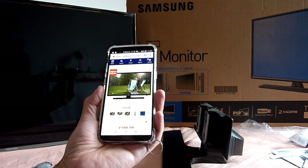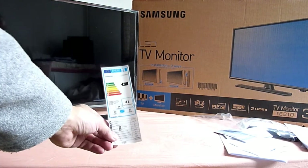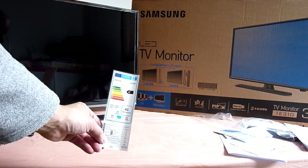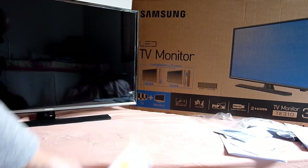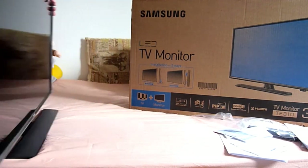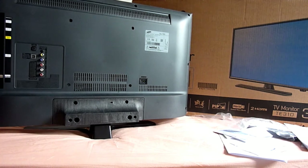It's only 200 pounds at the moment. The energy usage sticker shows it's A+, running at 28 watts, which is quite a low wattage - pretty good. The stand is cheap, hard plastic - nothing like my outgoing 27 inch Samsung Series 7 monitor.